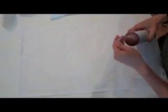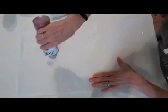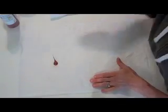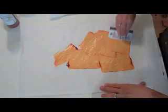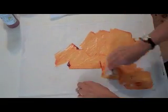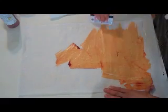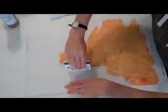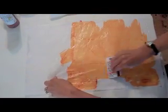So what can we do on this that we can't do on plain tissue paper? We can do this credit card scraping technique. And because there's a coating of matte medium on the tissue paper, which resists the paint, a little paint goes really a long way.